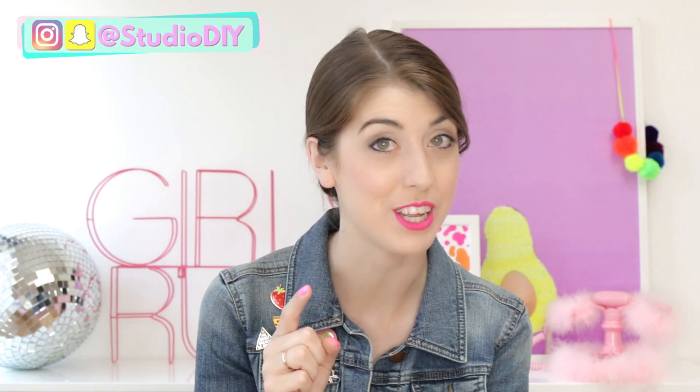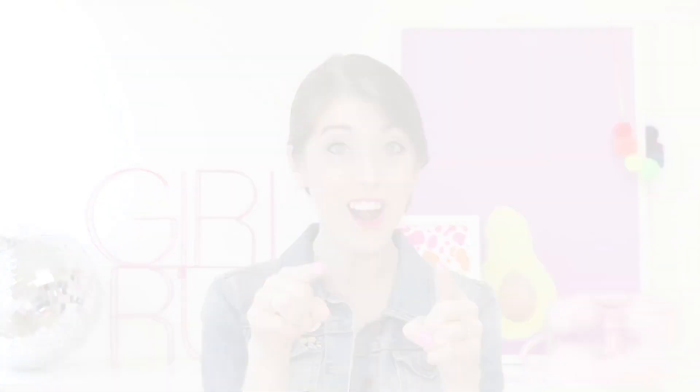Hello you guys and welcome back to my channel. Today I have a much-requested video: DIY locker decor. We decorated three full lockers head-to-toe with DIY storage and decor, wallpaper, rugs, mirrors, everything — because lockers are kind of like the best part of school, aren't they? So get ready, some DIYs are fun, some are functional, they're all awesome, so let's get started!